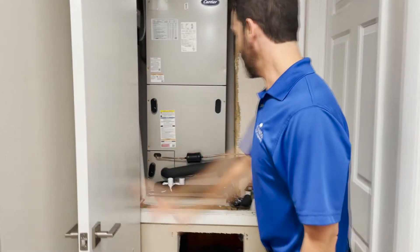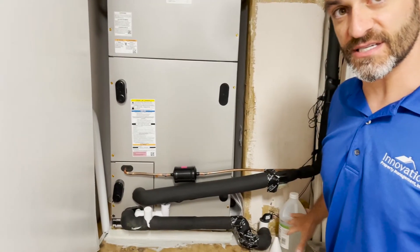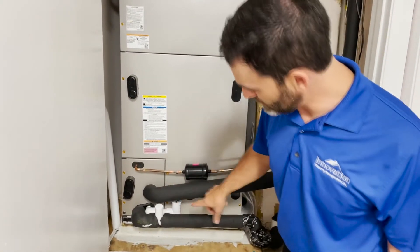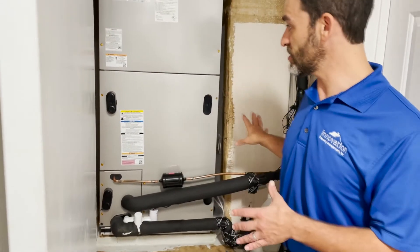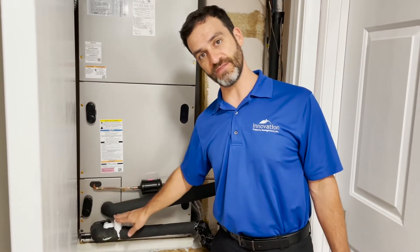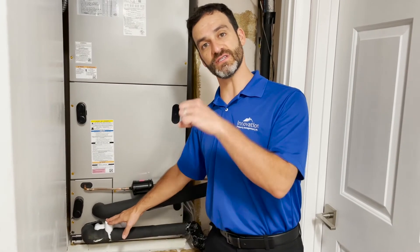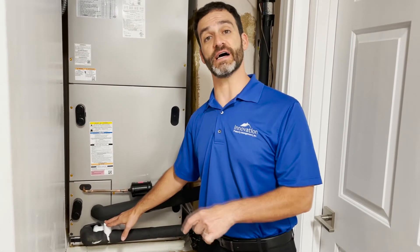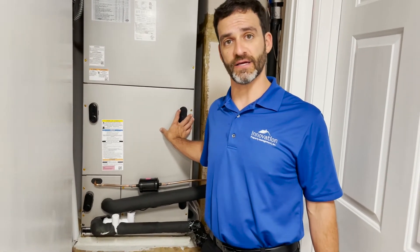First, go to your air conditioning unit and open up the door if you have one. In this particular case, it's right here, very easily accessible, and you're going to want to find the PVC lines. An air conditioner installer is going to put the clean-out valve, and this PVC line goes all the way to the outside of the property — that's what you're going to see dripping water outside. If it's not dripping water when the unit is running, it's because you might have a blockage.